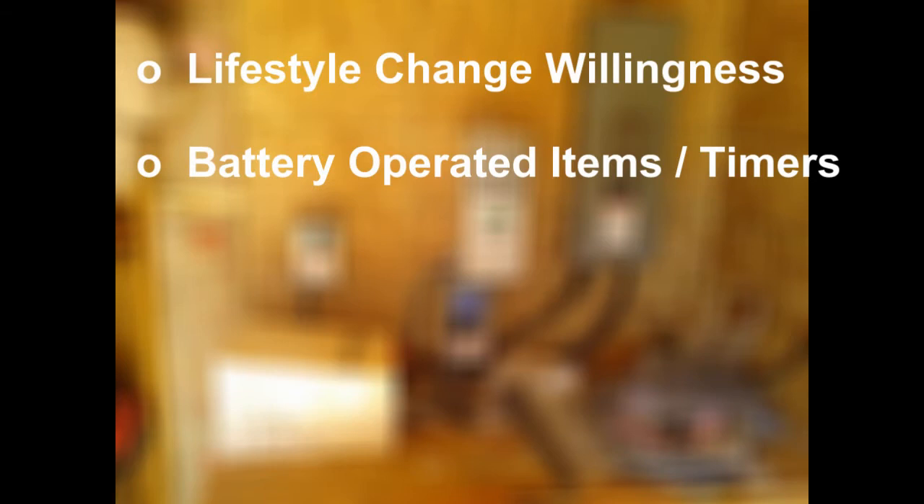Consider using timers for your chargers — cell phones, MP3 players, drills, all cordless things. Plug them into a power strip connected to a timer that turns on at 9am and off at 5pm. A timer only uses one or two watts where all those chargers combined can pull 30 to 40 watts easily. We even use a timer on our refrigerator, turning it off at 9pm and cycling it back on through the night. That saves a lot of electricity.